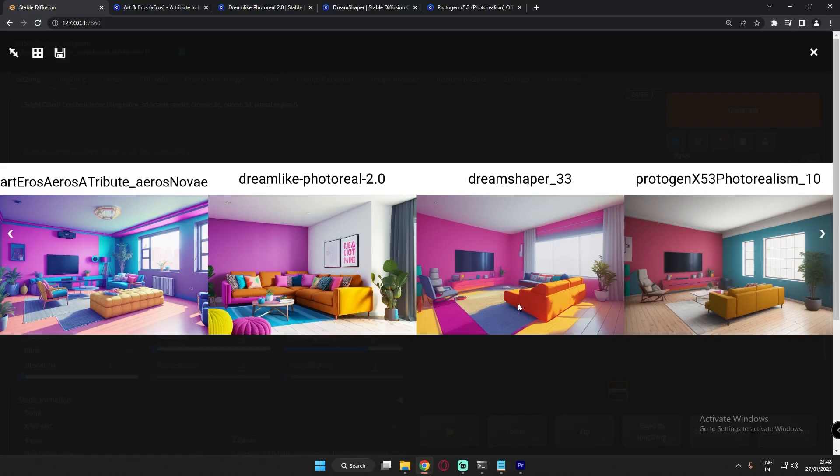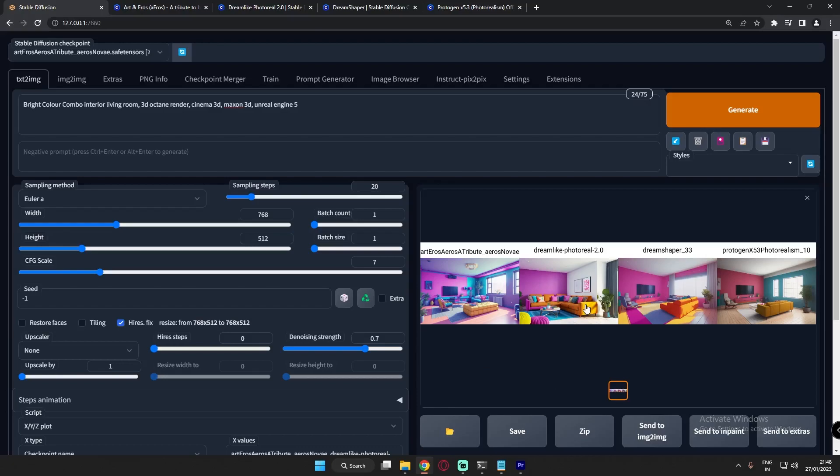This was the first time I ever tried interior and home designing images on Stable Diffusion, and I was pretty much amazed with the results from each and every model. It totally depends on what you prefer — concept style or realistic style. Even Dreamlike Diffusion looks realistic, but with more detail compared to Protogen. I was just amazed with these results.